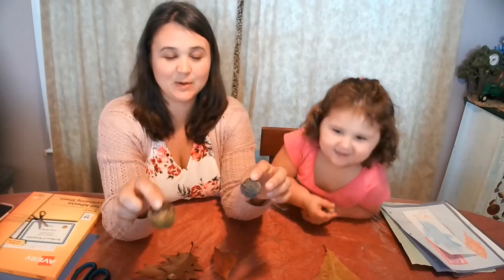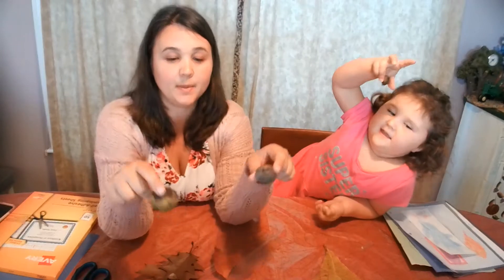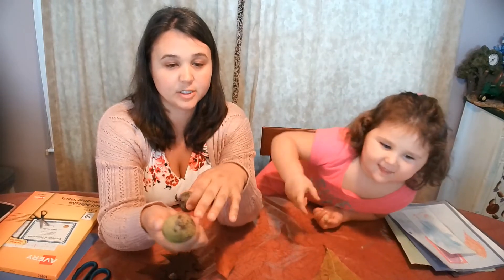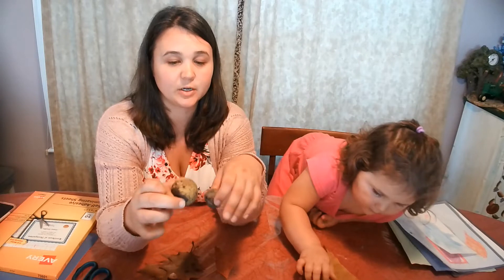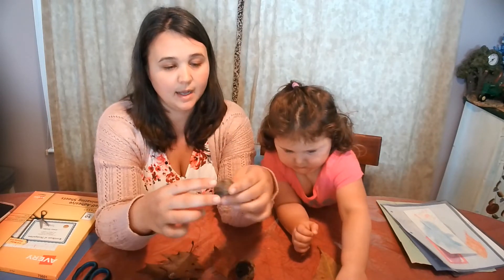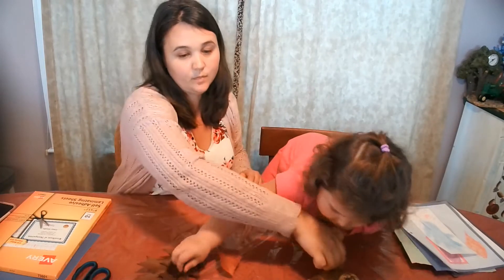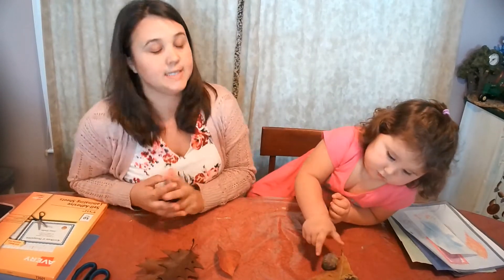I wasn't able to find really good walnut leaves to show, but here is a black walnut. It kind of has a green outer shell, and as it ages it turns yellowish and then black. On the inside, this is what it looks like underneath that green casing. That's an intro to the leaves we're going to be using today.